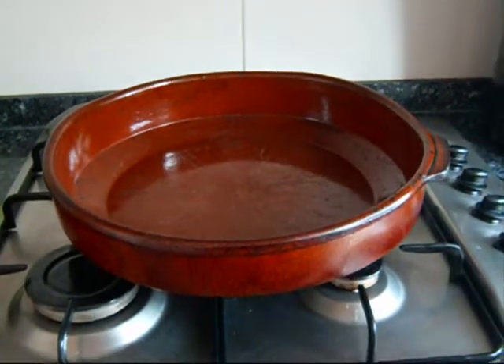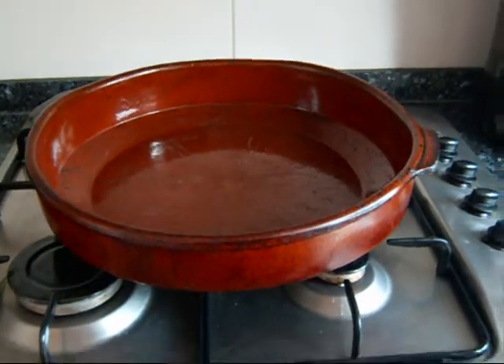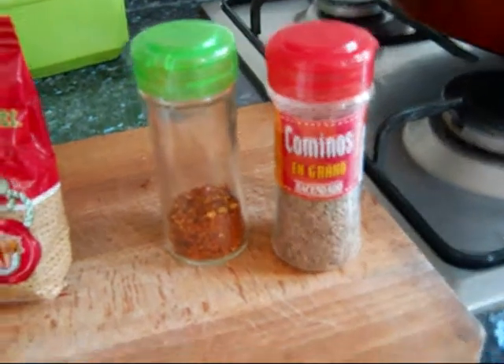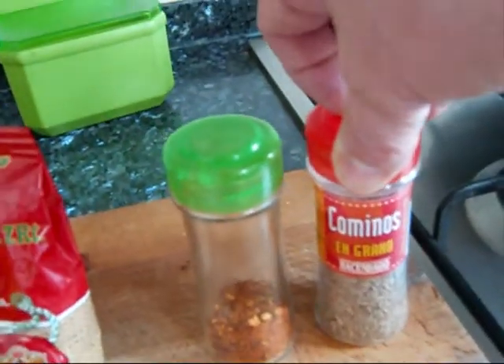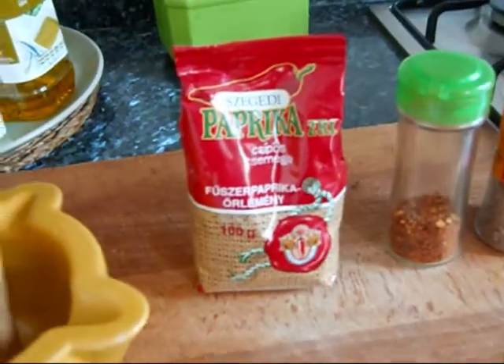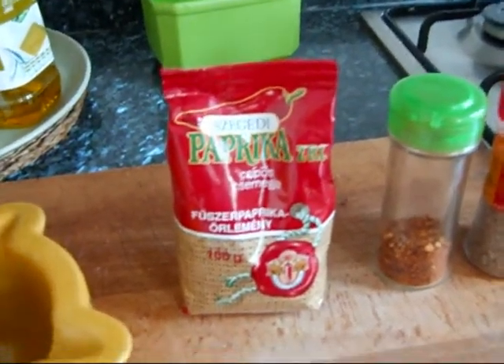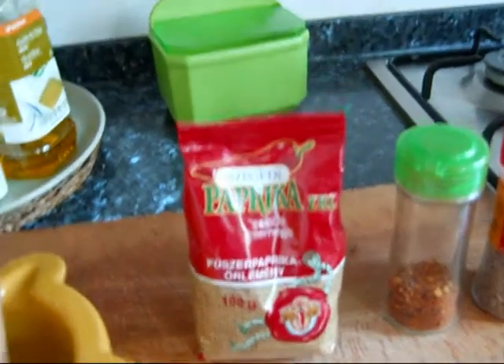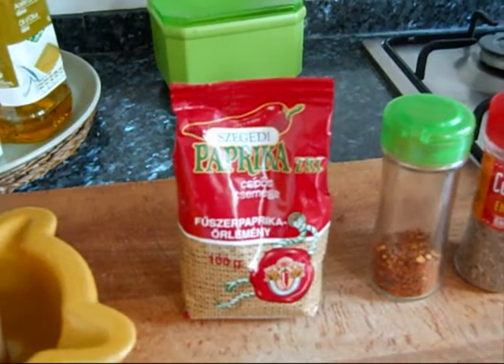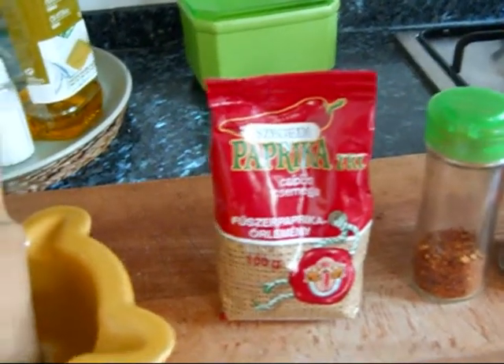I need leg quarters. Here's my lovely olla de barro. If you don't have one of these, you should get one. And for seasoning: cumin, red pepper flakes. I ran out of pimenton picante, so I'm using some lovely Hungarian paprika that was given to me as a gift. I would also use the other bag of sweet paprika.